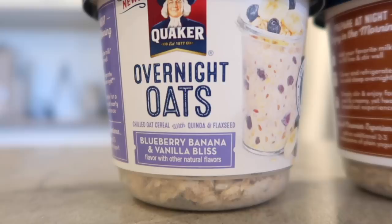Hey everyone, welcome back to my channel. Today I'm just showing you some easy meal ideas that I'm eating this week.